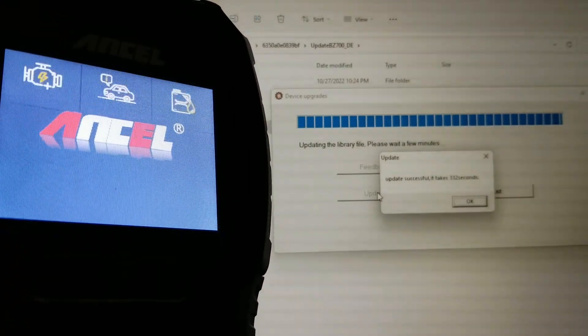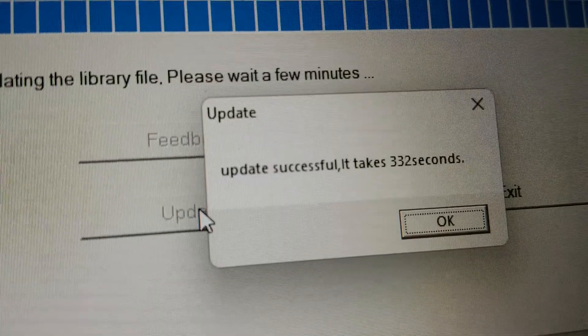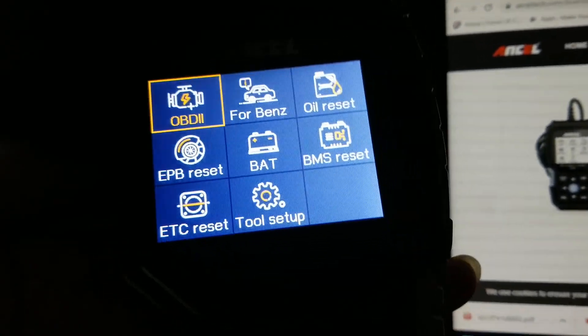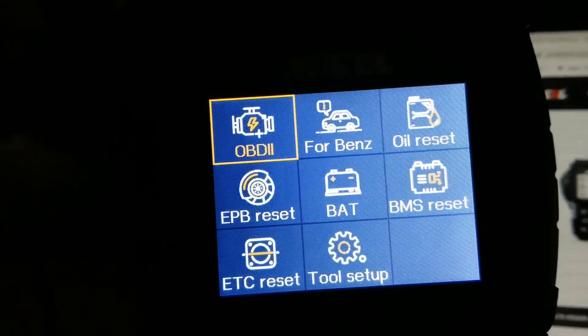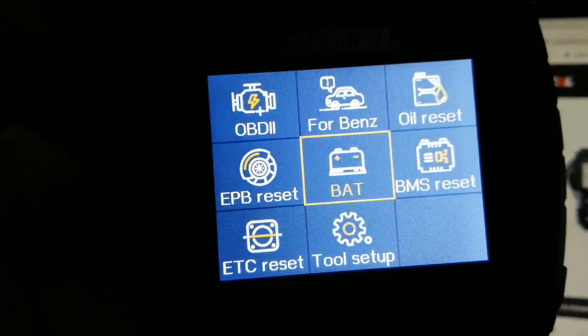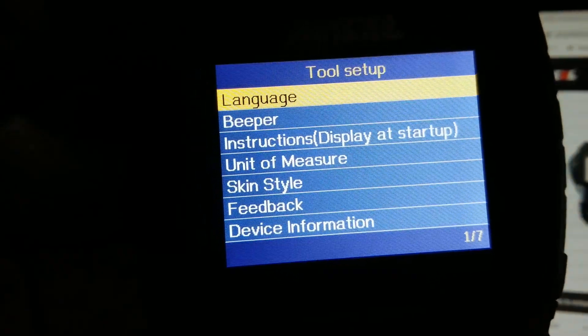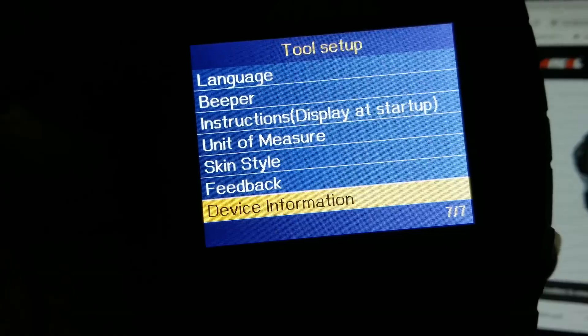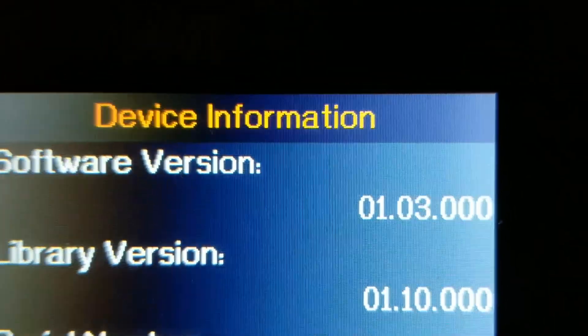After that, your unit is going to restart or reboot. You can then access your unit and go to Tool Setup to see the device information, since it's been updated. As you can see, it's been updated.